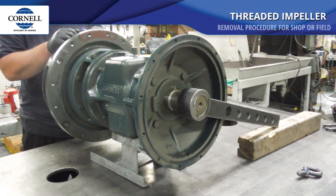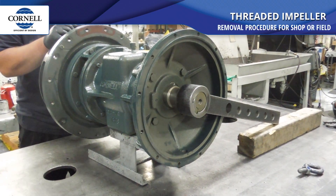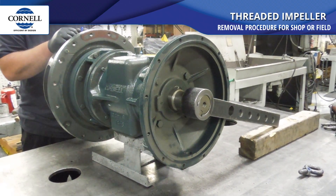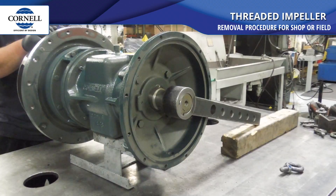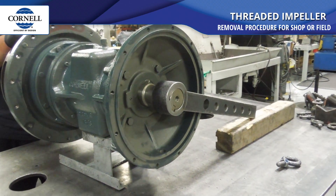Bill, this is going to be a quick and dirty video of removing a threaded impeller. This is a smaller pump, but the idea is still the same. You'll see we've got the tool on the back of the shaft. We've rested it on the board just to reduce the noise.